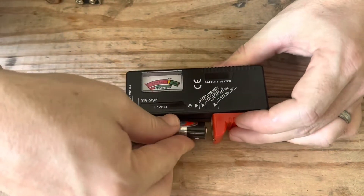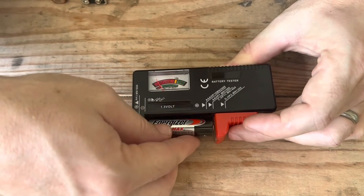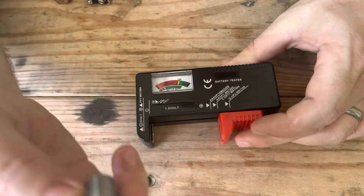So we're going to test a AA battery — we put it in there and you see where it says replace. That battery is no good. So our toy or our remote, whatever else, the reason it's not working is because this battery is dead. So let's not keep it.